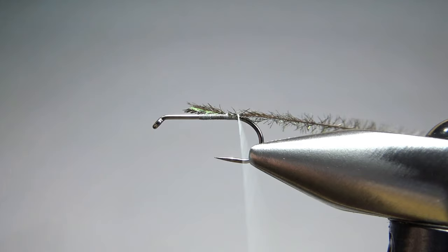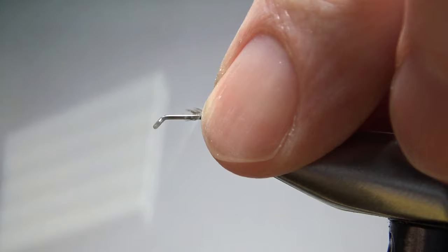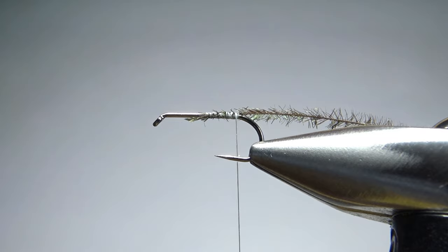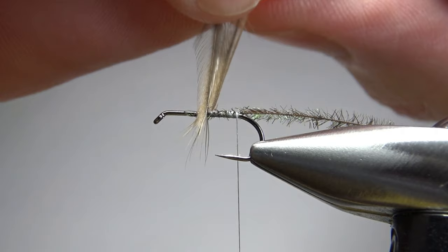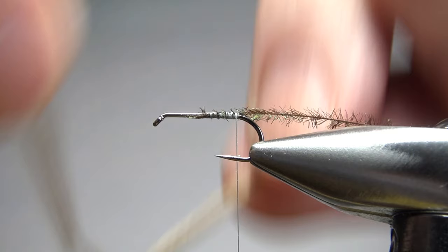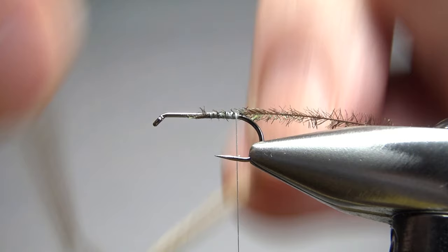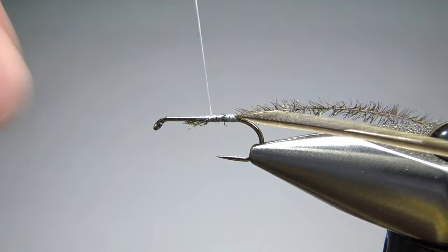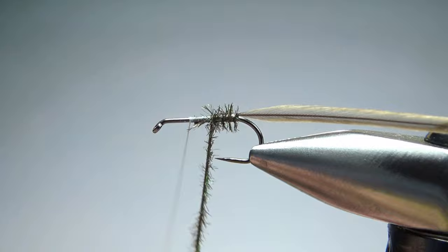I'm keeping this body really thin, so I'm going to use just one strand. We'll catch that in and bury that front piece. With the thread back at the back, we'll go ahead and catch in the hackle that we're going to palmer up. We don't want it to be really much thicker than — or longer than — the hook gap; you don't want to close that hook gap off. Let's catch it in back here and leave the thread up here maybe a third back, then just wrap this peacock herl up.